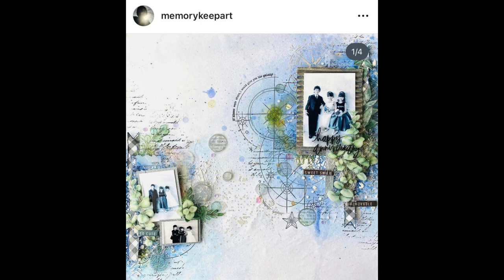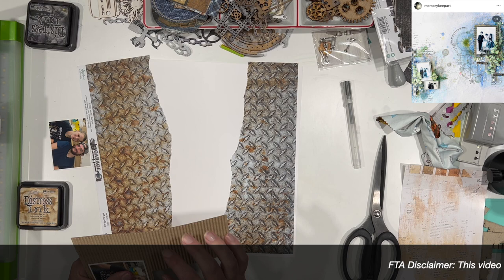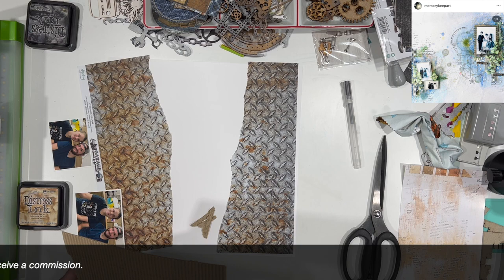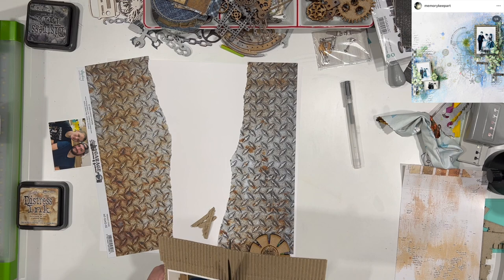We are using this beautiful, stunning artwork from Memory Keep Art. Her scrapbook pages are just phenomenal. I stumbled across her a while back over on Instagram — if you're not following her, you absolutely should be. She has some beautiful stuff, a lot of mixed media and also a lot of alcohol ink, so highly recommend her.